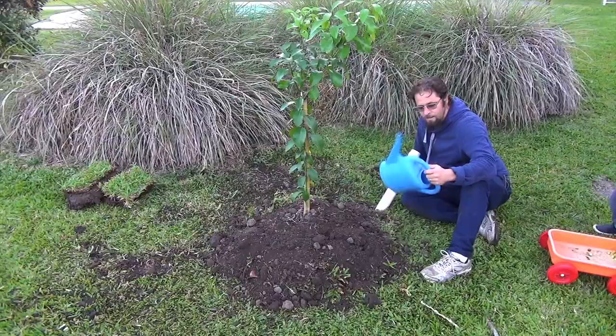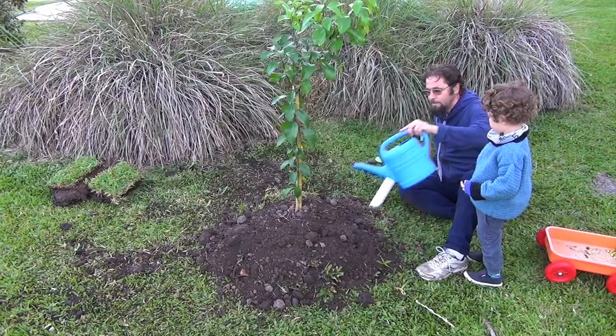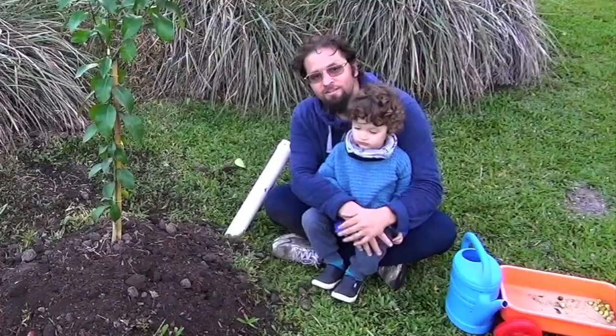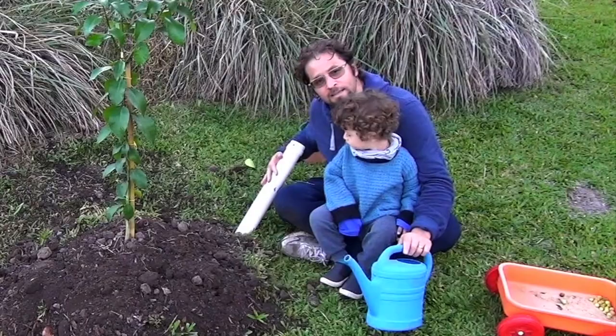About once a week, you're going to take a 5-liter container and fill it up — one in the tube, and one around the base. After about 3 months, you're going to gradually take away all the surface water, and just be feeding it in the tube once a week with the 5 liters.